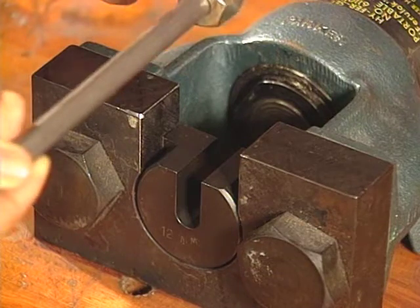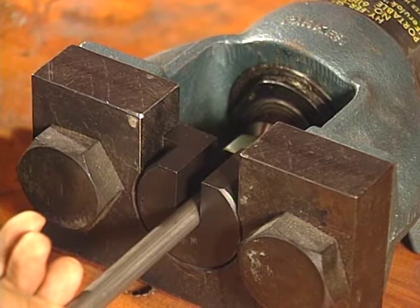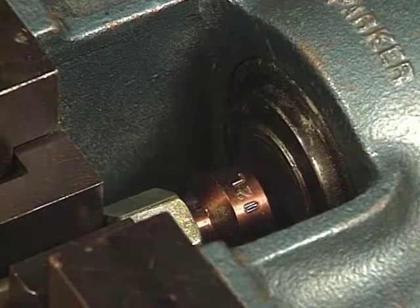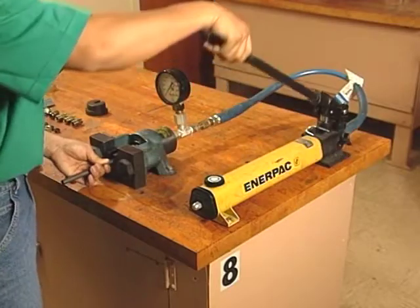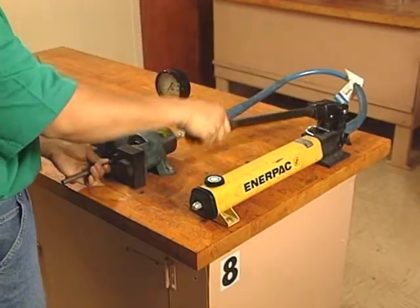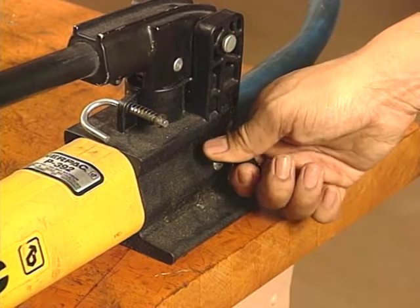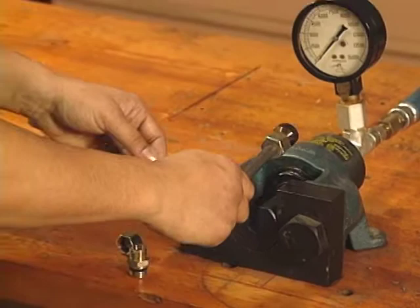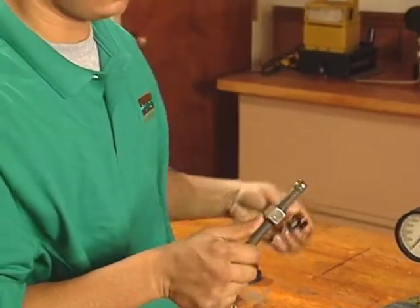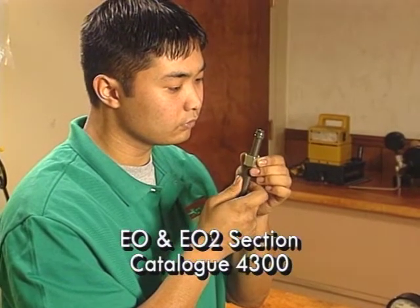Place the die, ferrule, nut, and tube assembly into the high-pressure opening with the tube resting in the slot of the nut support. Push the tube into the device until the die rests squarely against the ram. Now use the hydraulic pump to pressurize the ram. When the pressure gauge reading reaches the proper pre-setting pressure, stop the pump. Release the hydraulic pressure so the ram retracts. Finally, remove the tube and inspect the preset. For proper inspection procedures, refer to the EO and EO2 technical section of Catalog 4300.